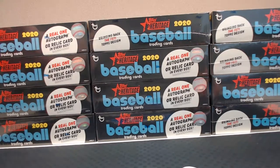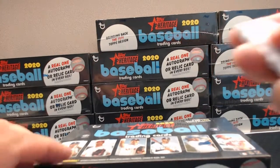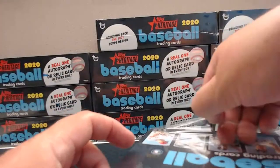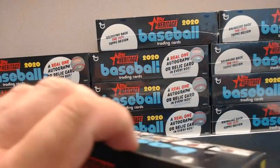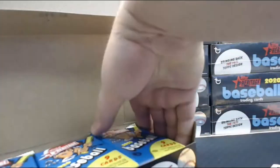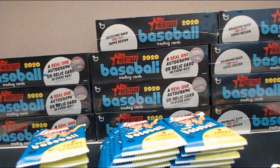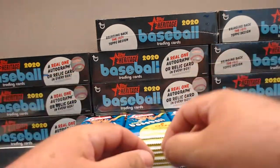I'll probably build some sets, try to sell those, keep my Cubs cards and maybe a few other things, and sell or trade some of the rest off. Box number one. Looks like it's streaming okay. Somebody's thumbed up — I don't know who's watching but I appreciate you showing up. This is just spur of the moment; got through with work early today and decided to do this. If you're in here, say hello. First box.